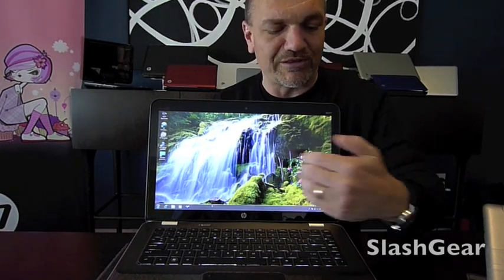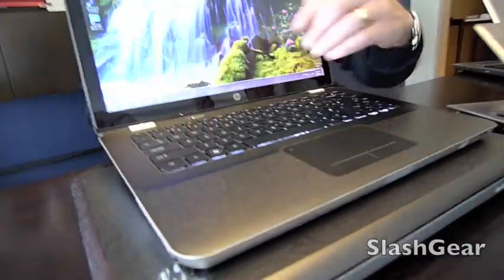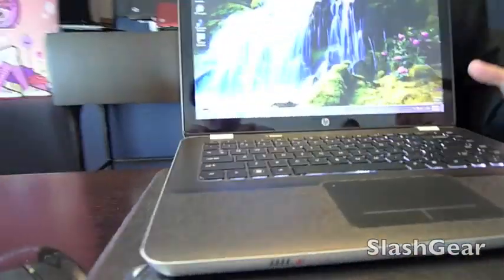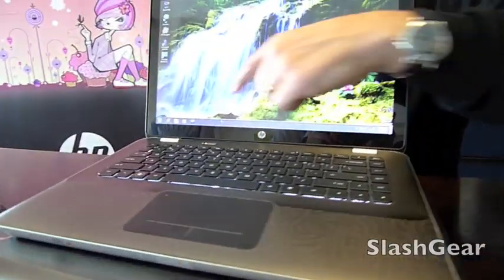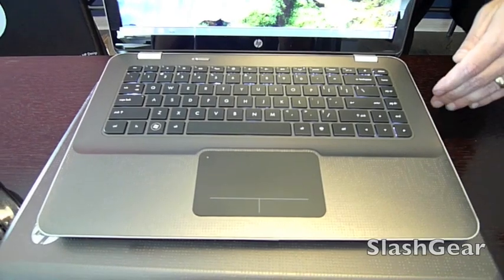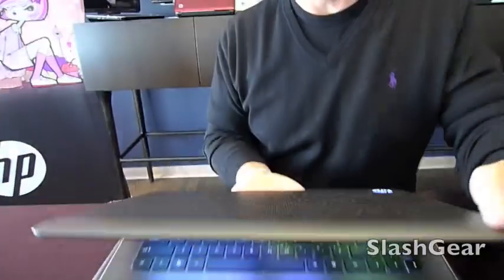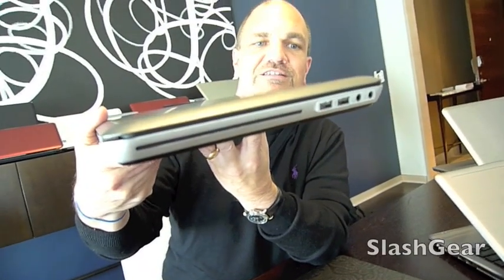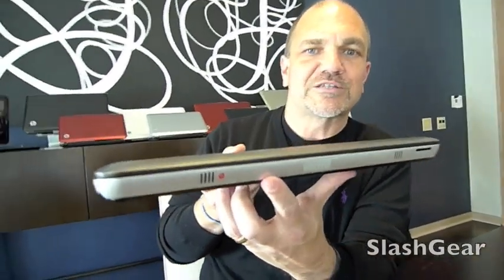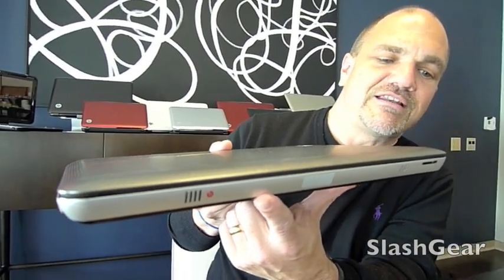We talked about the backlit keyboard, we talked about the redesigned keyboard. You can see how the designers have sculpted it around that surface to really give complete access to that keyboard. You notice how clean the form is — just a simple power button. There's not a lot of extraneous buttons on here. And even down to the Beats audio in the speaker openings — just some clean and simple slots giving outstanding audio performance.